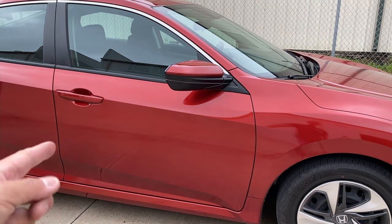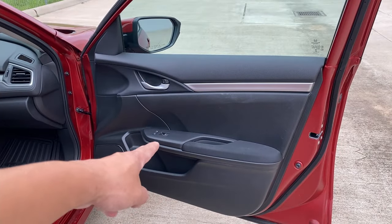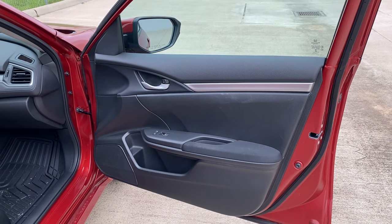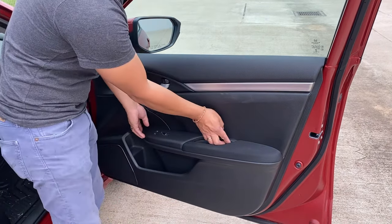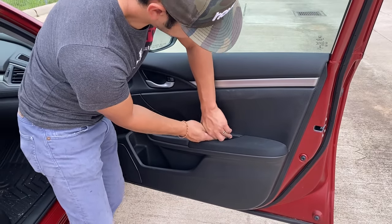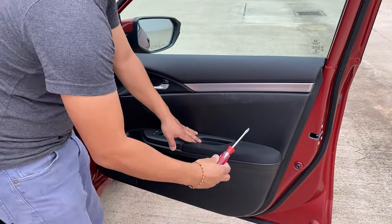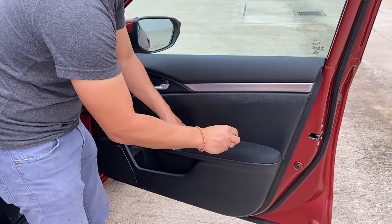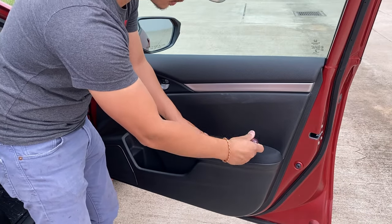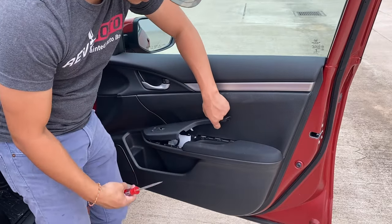The first thing you're going to do is open the door. We're going to remove the switch panel right here. It's pretty tight, so get a flat head and be very careful not to damage the armrest or the cover itself. Pull up softly and it should come right off.